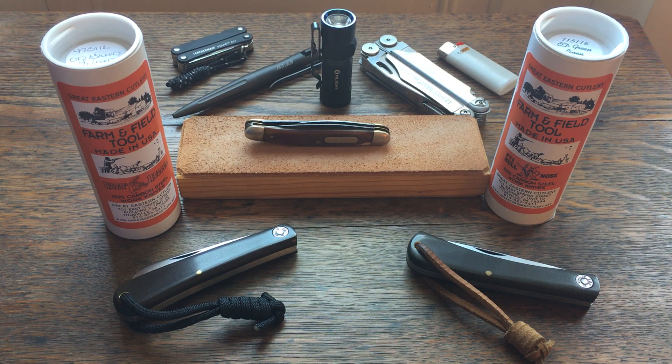Hello everyone, this is Hillbilly Heath and I've got another GEC knife review for you. I thought I'd put these two together because these are the only two Farm and Field knives from GEC that I have. The one on the left is the number 47 pattern which came out in 2016, the one on the right is the 71 pattern which came out several years ago — they put these out for a couple years or so.